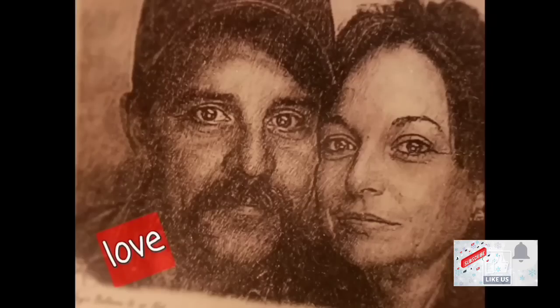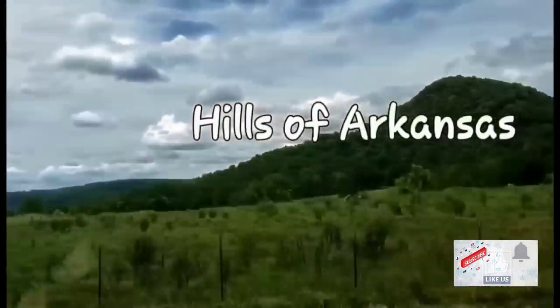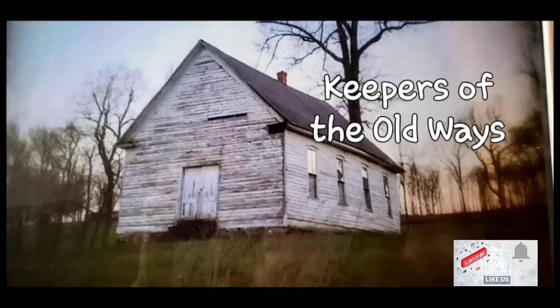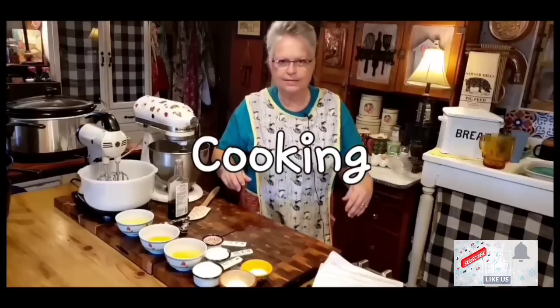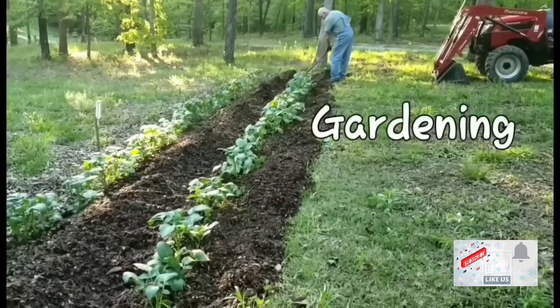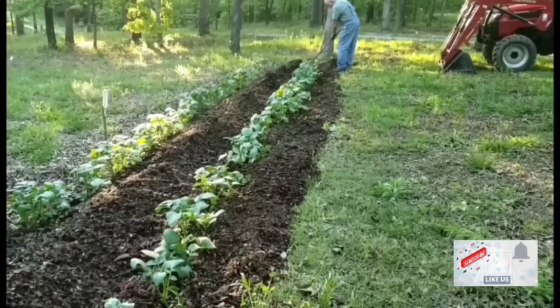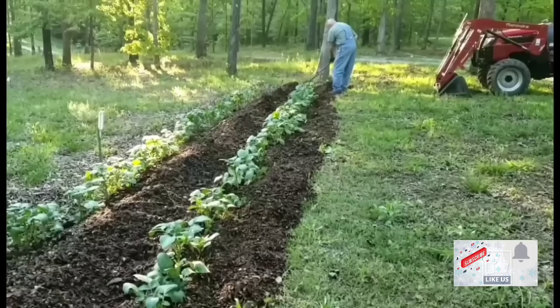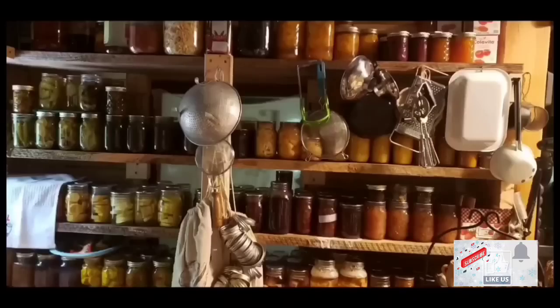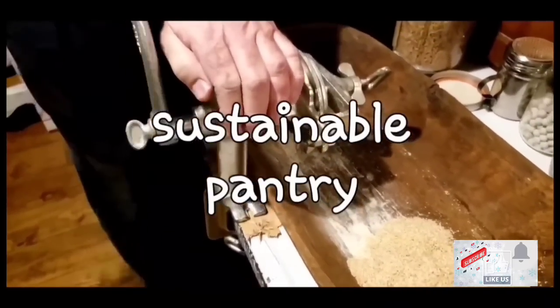Welcome to Whippoorwill Holler. I'm Miss Lori and this is Mr. Brown. We live in the hills of Arkansas. We love the Lord. Keepers of the old way, but accept some of the new. We love to cook and we love to eat. We love to garden — it's in our blood. It's how we stay sustainable and fill our pantry. We do a lot of canning and preserving. We live a sustainable life.